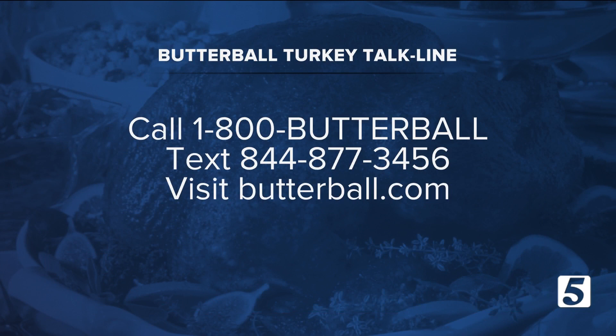Butterball's Turkey Talk Line is available for all of your questions ahead of Thanksgiving, and if you need help the day of, experts are going to be available that day too. There's so much stuff you can do with leftovers — I saw a video on Instagram.